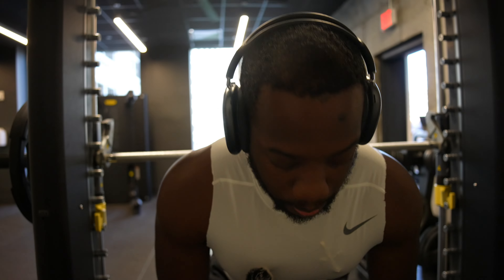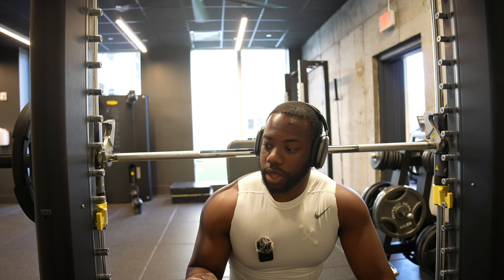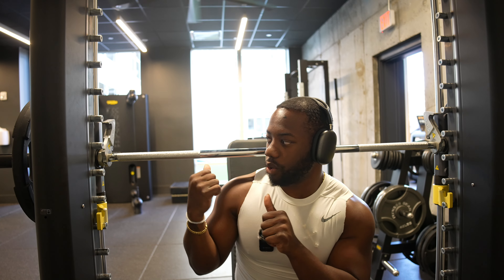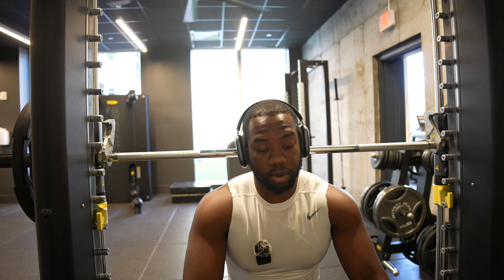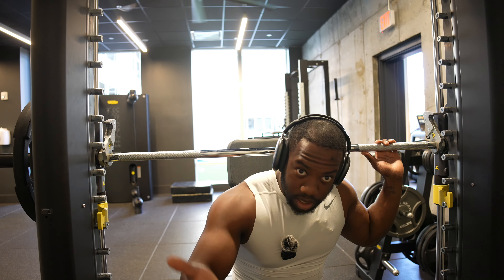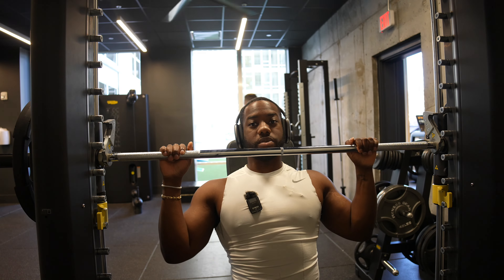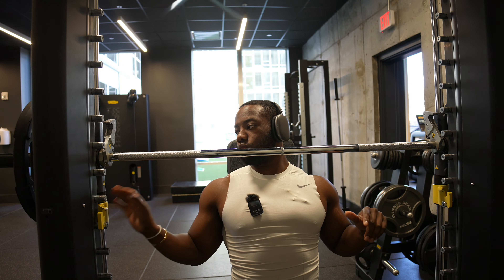Finished with that first exercise, moving to the next. I'm on a Smith machine. The bench setup is a bit awkward with the wall next to it so bear with the camera angle — it's the best I can do. The next exercise is another shoulder press, but this one specifically works the top part of the press movement.